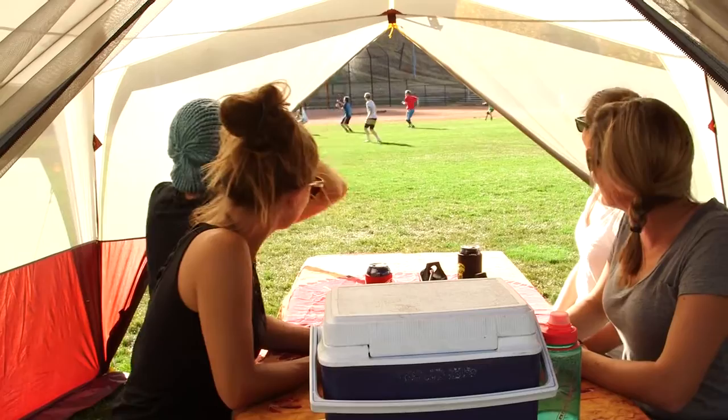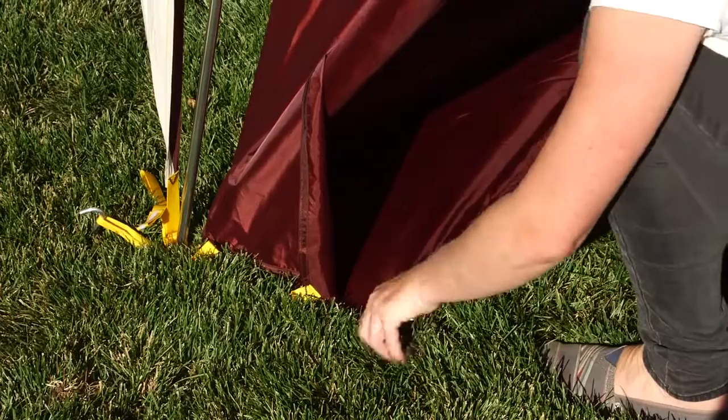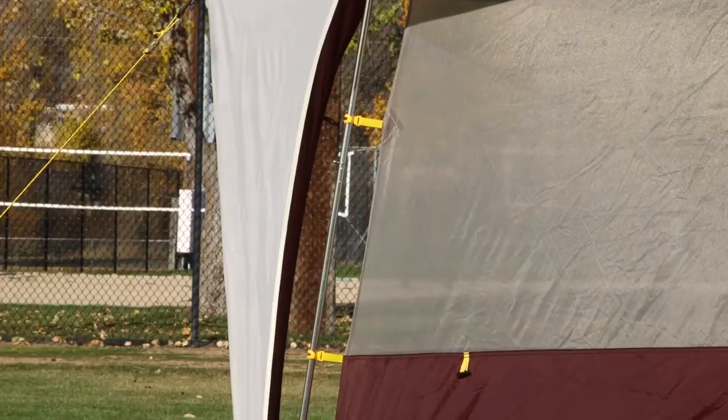The optional accessory footprint can be used in any configuration. When used with the mesh body, tuck the storm flaps under the footprint for the tidiest setup and the best bug protection. Pro tip: grab a buddy or two to help you set up the Sugarloaf. The poles are lightweight aluminum with plastic clips that attach the nylon mesh tent body to the pole frame. Gear loops make it easy to hang your Mountain Glow tent light kit or corner bar so you don't end up with a spilled beverage.